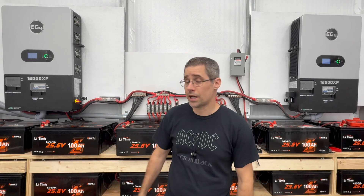Hi and welcome to Mike's Garage. I've got both my inverters set up in parallel and they're running. I got them for some additional capacity, so let's see what that looks like.